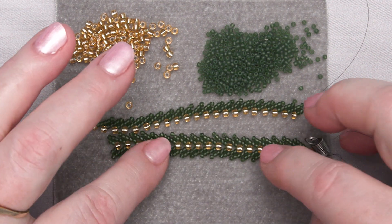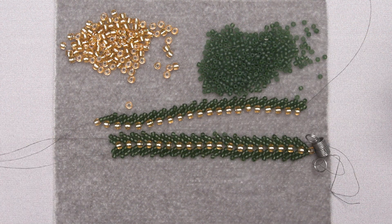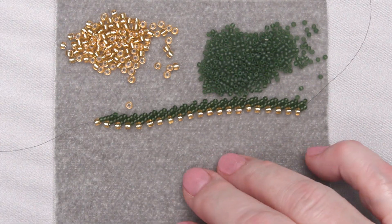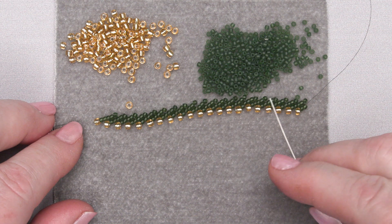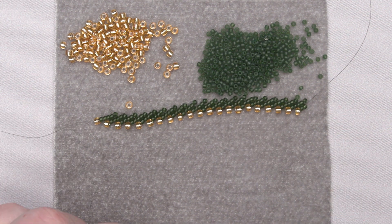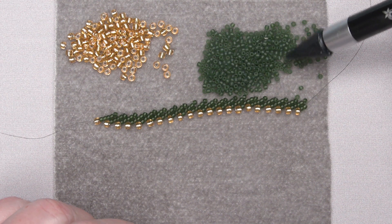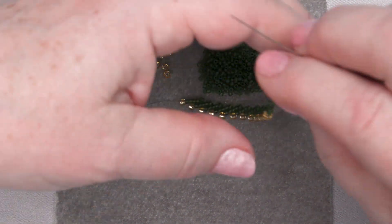This is the double St. Petersburg stitch and it starts by making a simple single St. Petersburg stitch. In fact, I'm going to take this piece right here that I just created and we're going to build on it. Still going to use the same beads — the size 8 gold seed beads and the size 11 green seed beads — and here we go.